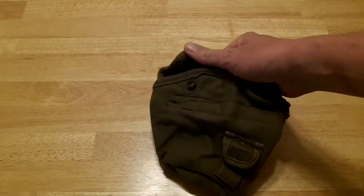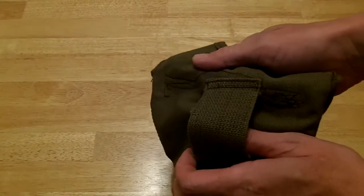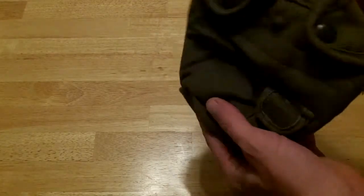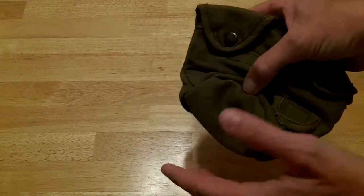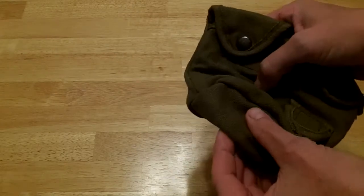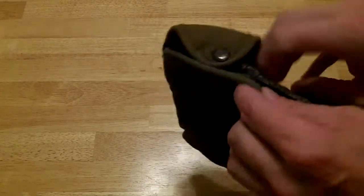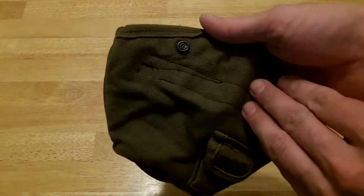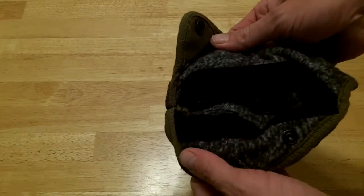I've got this surplus or aftermarket canteen cover. It goes on a regular belt loop. It's soft on the inside, soft on the outside, and it does not have a drain hole. If you want to do this with any other canteen holders, you need to make sure you plug up the drain hole somehow. You open the flaps and you can see my awesome stitching there — I have velcro on the inside. That's what I put onto this pouch.